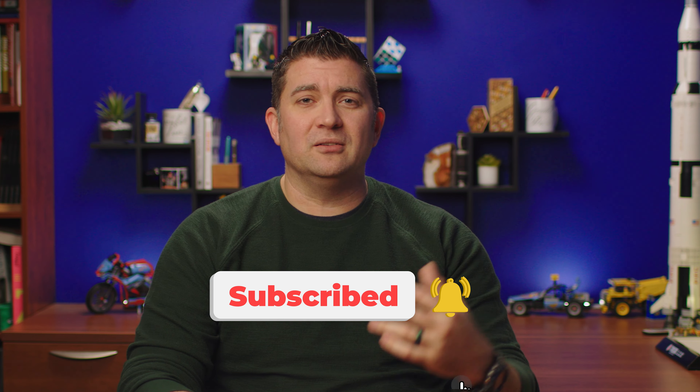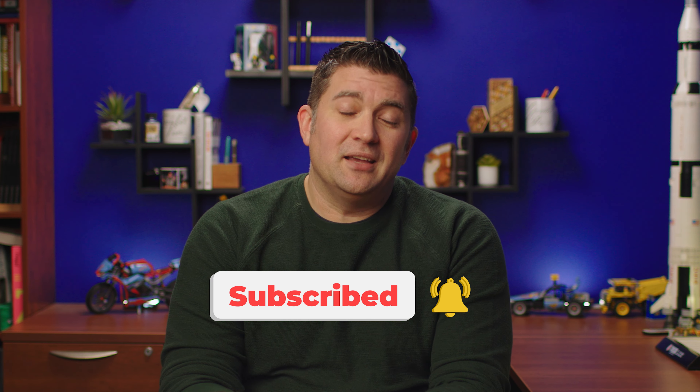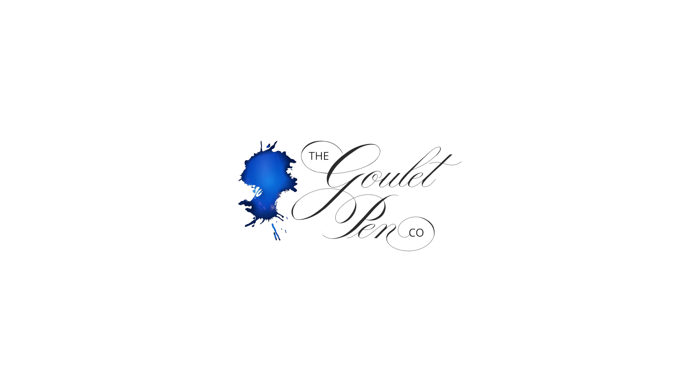Let me know what you think of these two pens — did Lamy nail it or are you left wanting? There were definitely some strong feelings with the Safaris and their ColourPop grips, and I imagine there'll be some of that with these pens too. Let me know in the comments, and subscribe to our YouTube channel for more videos like this. Thank you so much for watching.